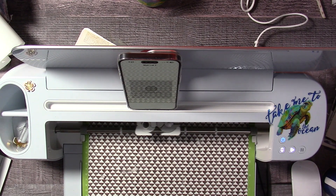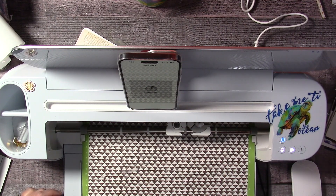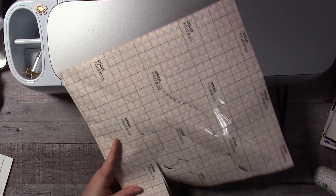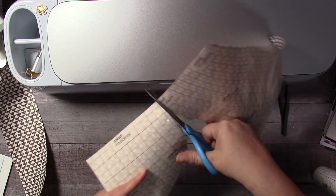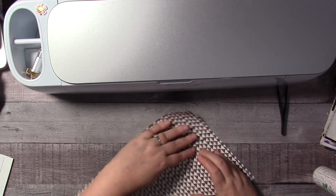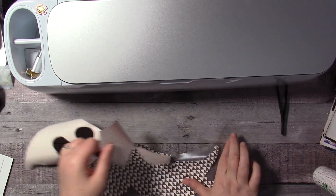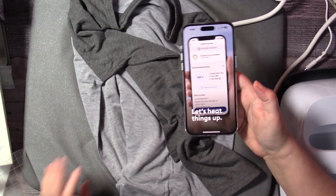It was actually very fast — I know this is sped up, but it was actually very fast because it's just an outline. And then we're going to weed it — I'm going to cut out some space to try to save some, maybe add something else later on. I'm cutting out some of the negative space just so I don't weed it away first. This is kind of like cardstock — more sturdy than vinyl — but super easy to peel away. There is Cricut help if you're not sure how to use infusible ink, so definitely take a look at the Cricut help if you need it.